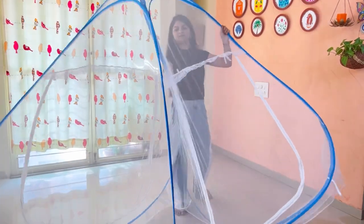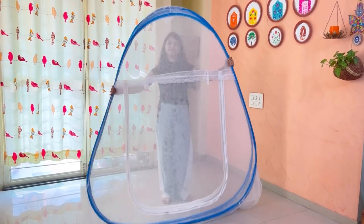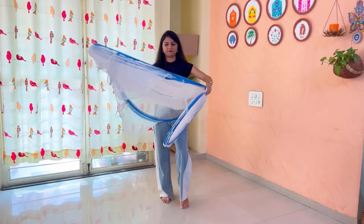By holding one corner, fold it in. Hold the upper part on the sides of the lace as shown. The left and right ends are marked. Now slowly twist like this, holding the upper end with one hand.